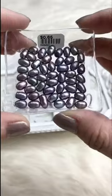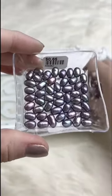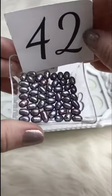Freshwater pearls in a purpley blue little rice shape, about seven or eight millimeters long. Retails for $0.65; for Facebook Live they're $0.35.